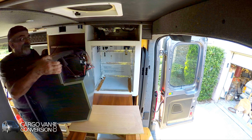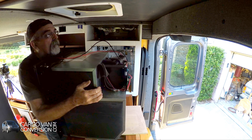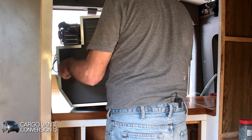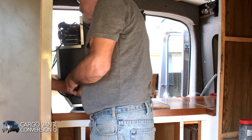Now it's about the fridge. That's the 12 volt. Then I've got my 110.